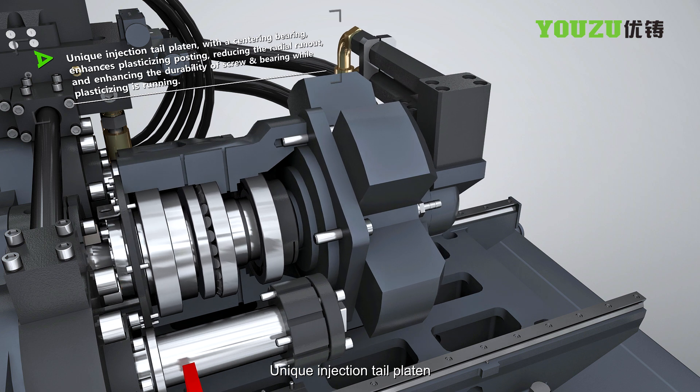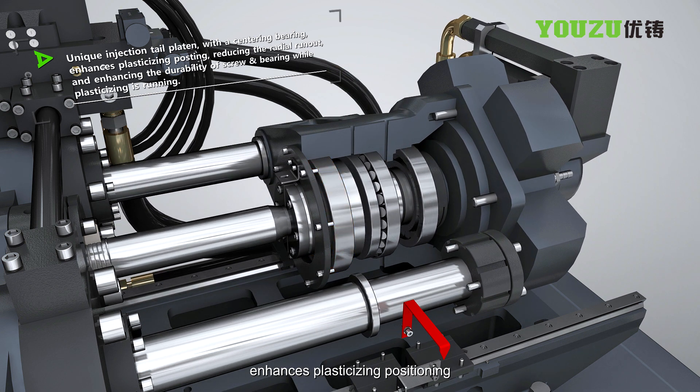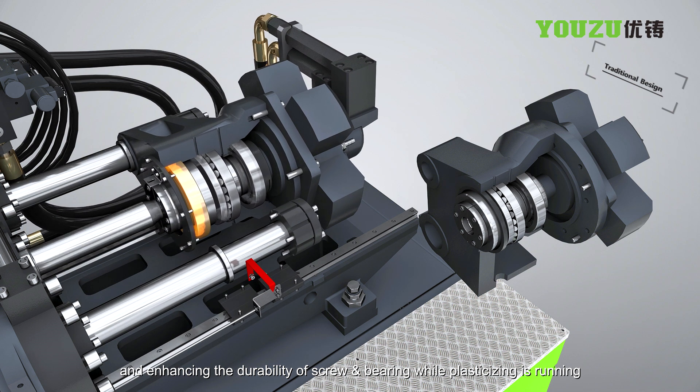The unique injection tail pattern with a center bearing enhances plasticizing positioning, reducing radial run-out and enhancing the durability of the screw and bearing while plasticizing is running.